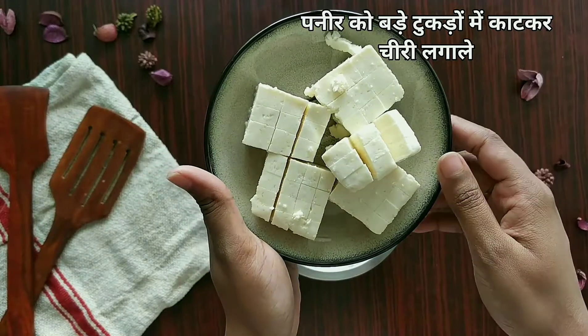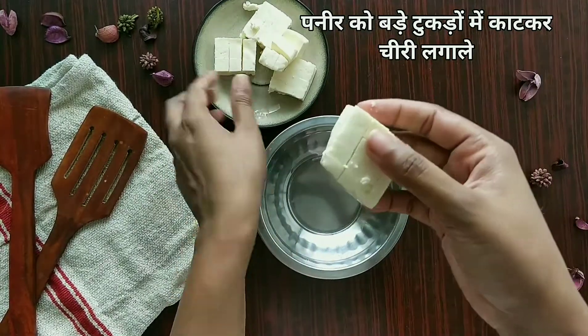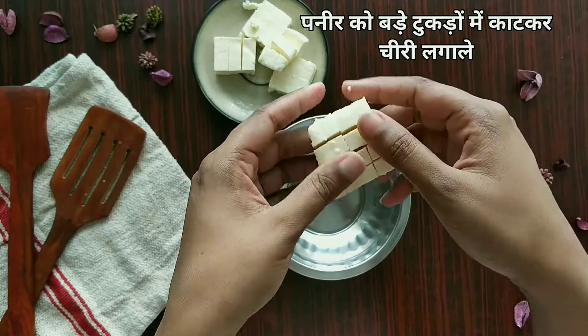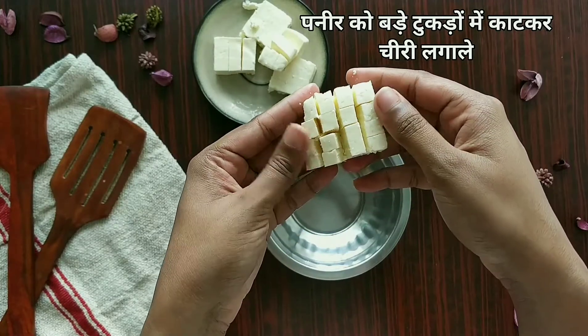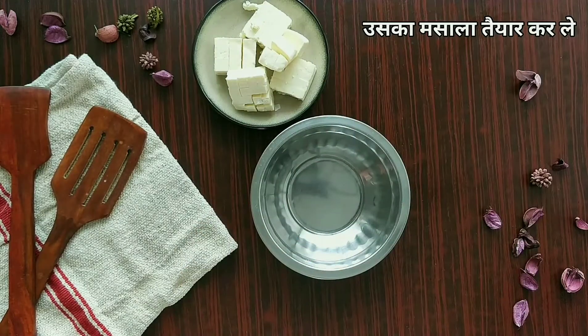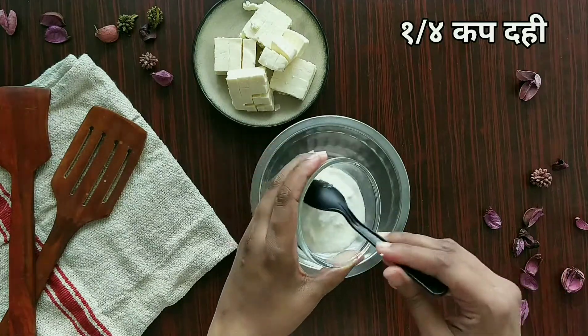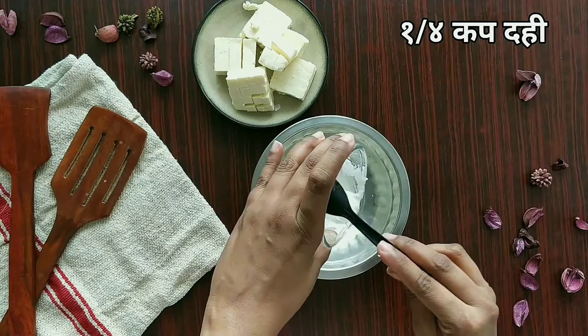Now let's prepare a marinade. I've taken paneer cut into large pieces and put slits vertically and horizontally so that the marinade gets into the paneer. For the marinade, I've taken about one-fourth cup of curd.